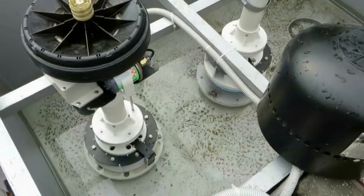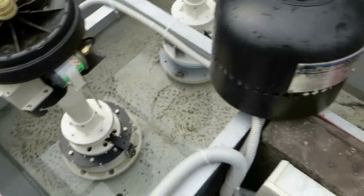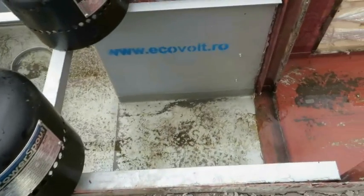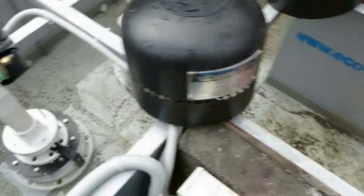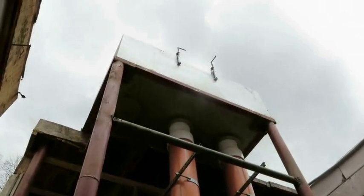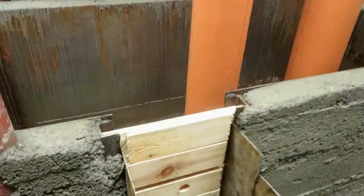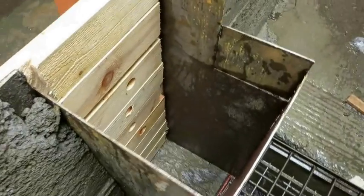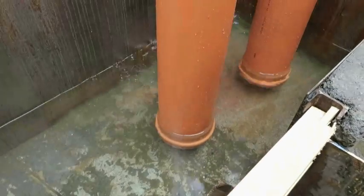The turbines are in place and ready to be tested. All the connections are made, we just need the water. The water channel is empty, so let's have a look. Those are the draft tubes for the turbines. The head here is about four and a half meters — it's enough to generate about 1200 watts for each turbine.